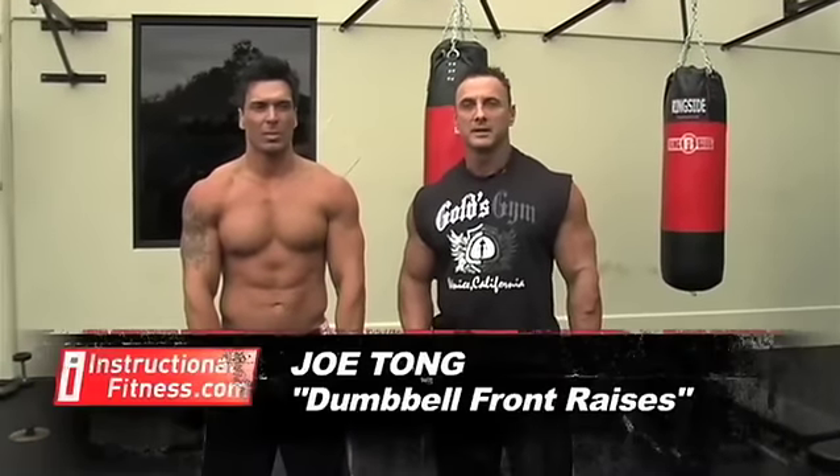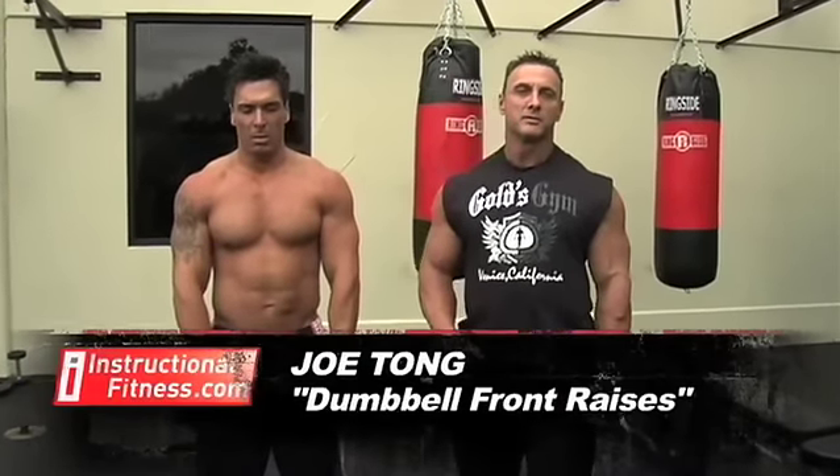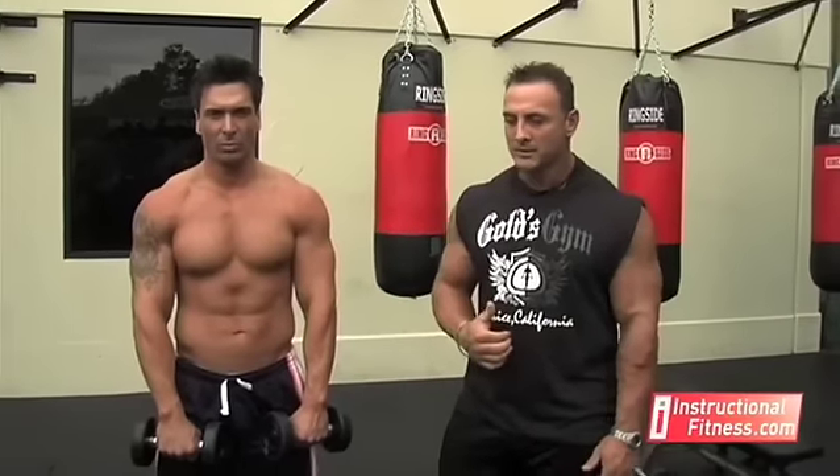Hi, I'm Joe Tong with InstructionalFitness.com. We're here at Gold's Gym in Venice, California with Dave, who's one of our fitness models.